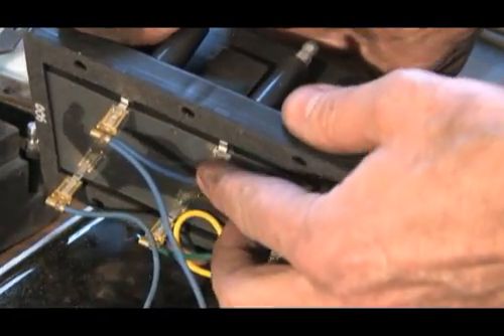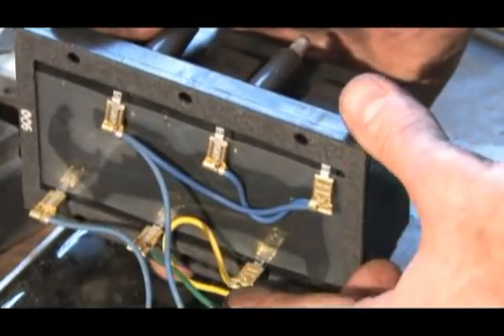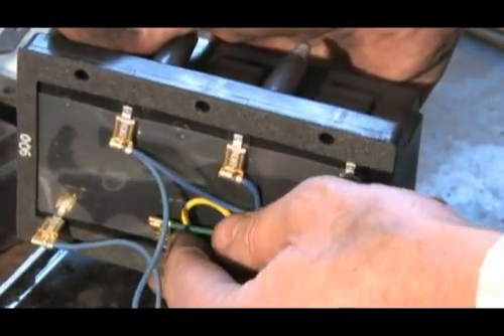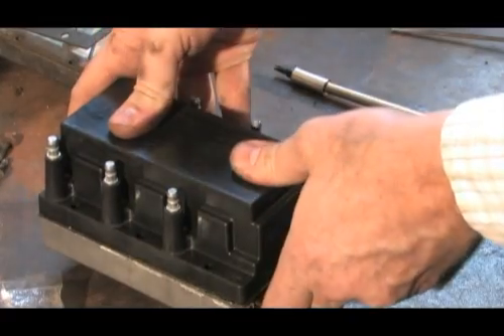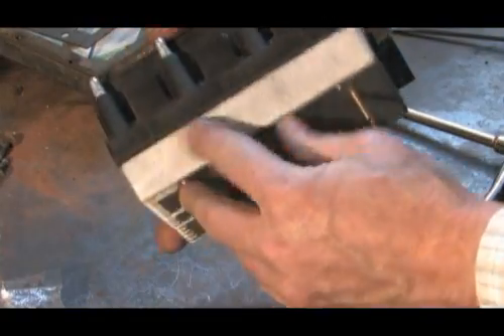With the wires correctly connected, carefully bend the coil tabs into place. The coil tabs are designed to be bent only once — they will break if re-bent too often. Be certain the wires are not pinched between the two components, as pinched wires will create a short circuit condition and component failure.